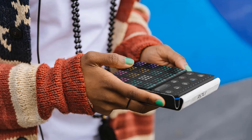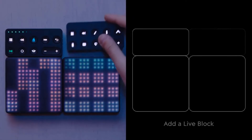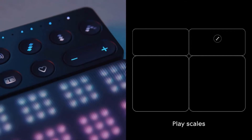The Lightpad Block comes with a universe of sounds — from funky synths to string sections to drums — all custom made for 5D touch.